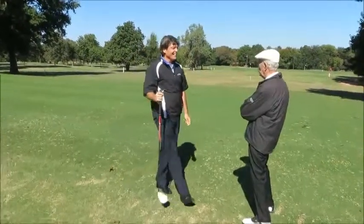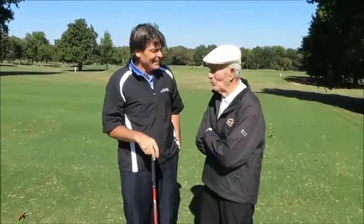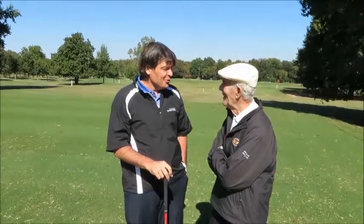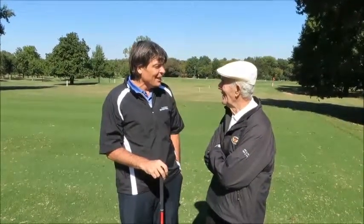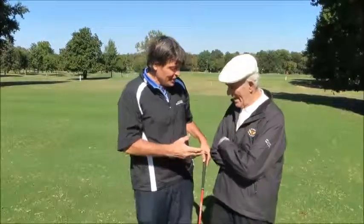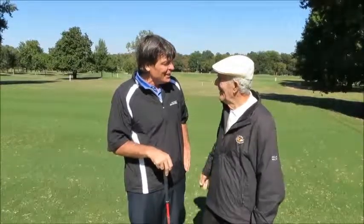You got a good swing — you should play more. But I guess you're on a trip, you won't have many golf courses to play. Well, if there are any golf courses in Central and South America, I'm going to find them. Thank you so much for the lesson here at Hard Scrabble Country Club in Northwest Arkansas. It's a pleasure to be here.